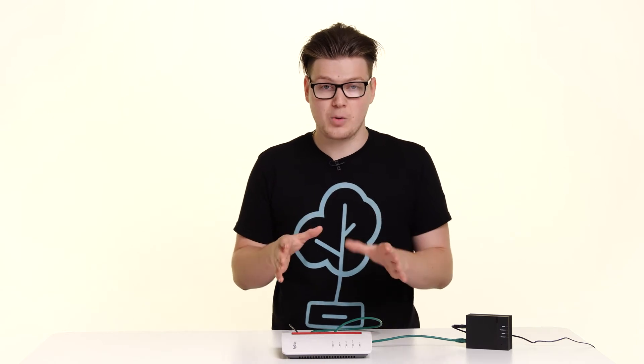Now give the router a couple of minutes to set up — go and make yourself a cup of tea. Come back and if the router still isn't working and you don't have an internet connection, whether you try to connect via Wi-Fi or via a wire, there are a couple of checks I'd like you to do.